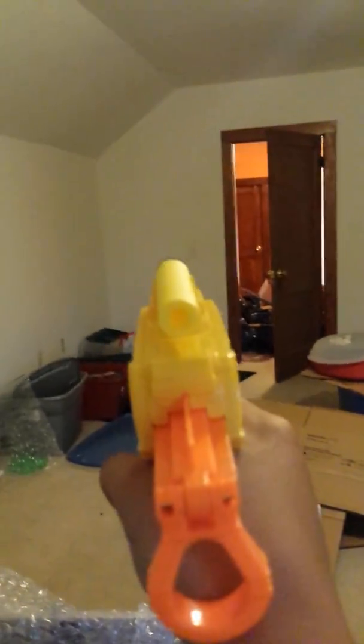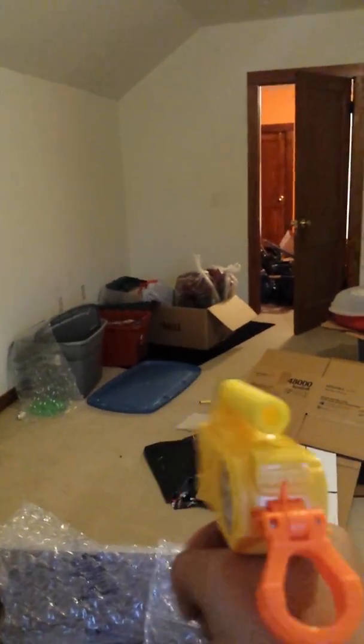Let's fire this blaster! As you can see, this thing on the back — that's how you prime it. Blaster is primed and firing. Dang, that shot pretty good!